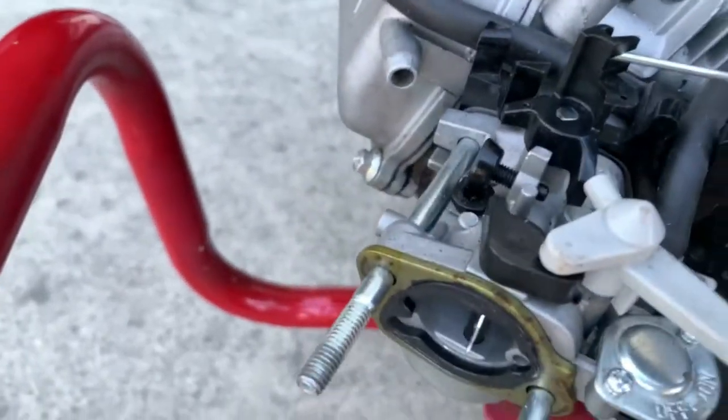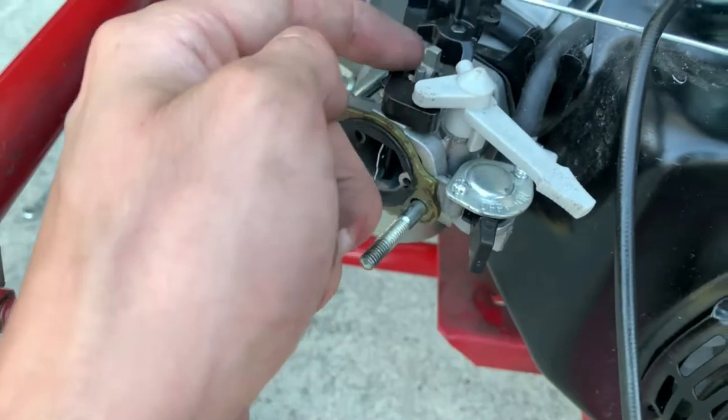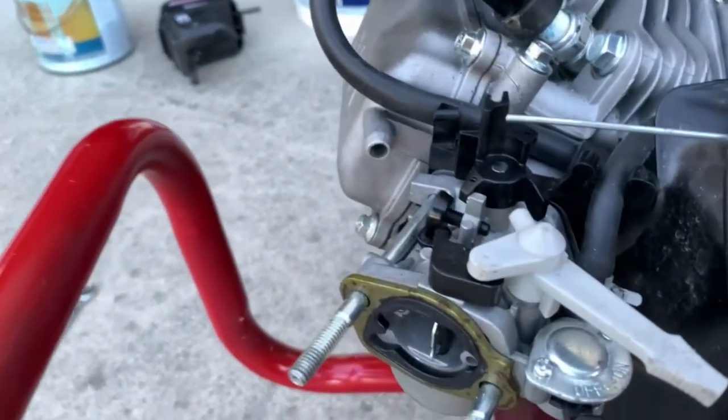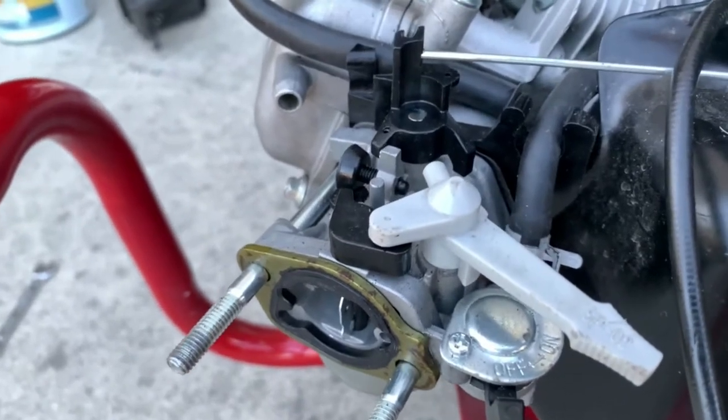It didn't go back to idle, which is an issue — maybe it's scraping up here or this has got to be tightened again. You push it down and want to see it go all the way in and then back to idle. Mine did not, so I just have a little bit of tweaking — that's always normal. I tightened the spring over there a little bit and now I'll give it a try. There we go — that's what you want: full gas and then it cuts off all the way to idle pretty quickly.